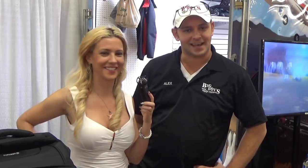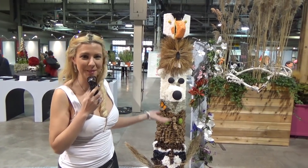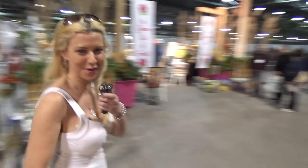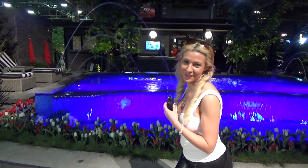Absolutely — more eco-friendly this way. Big Boys with Cool Toys — this is Alex. I'm Cynthia, thank you for watching. We're at Canada Blooms, and now we're going to walk you through the fabulous floral creations here. A quick walkthrough — come on, join me. They have some fabulous pool creations. Anyone want to take a dip? I won't tell if you don't.